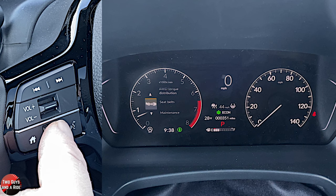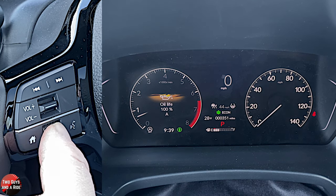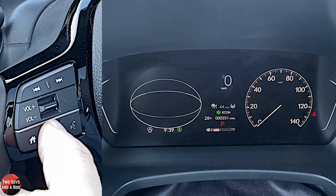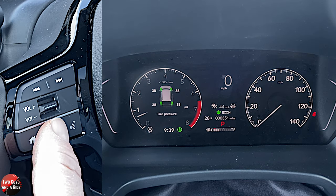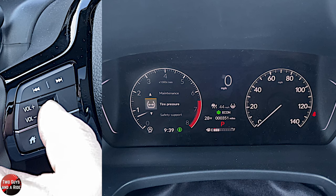Press the home button and go down to maintenance. Under maintenance, you're going to see your oil life. Press the home button to go back. Tire pressure monitoring system — here you can, of course, see your tire pressure. I like the fact that the wheels are in green, just makes them stick out a little bit more.